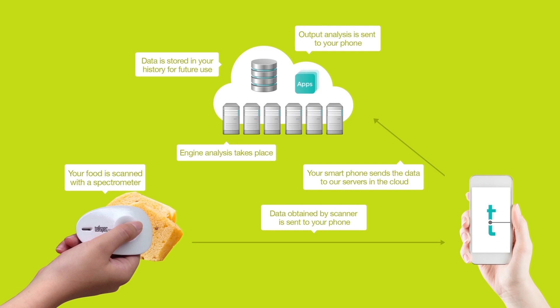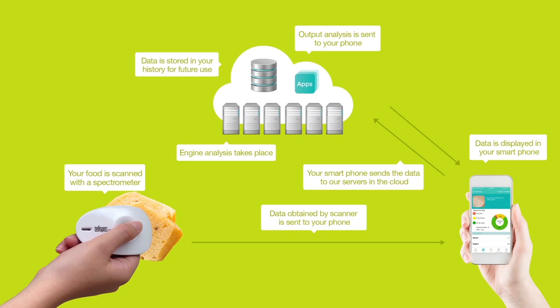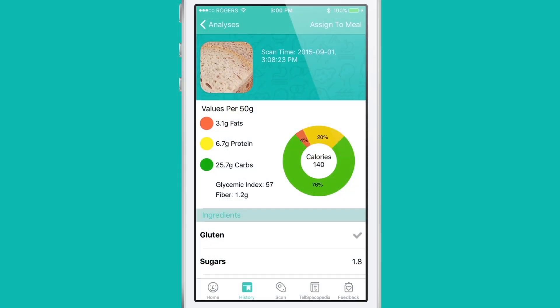Outputs of the analysis are then sent back to your phone and displayed in a very easy-to-read format. All of this happens in three seconds or less, with a breakdown of carbs, fats, and proteins,